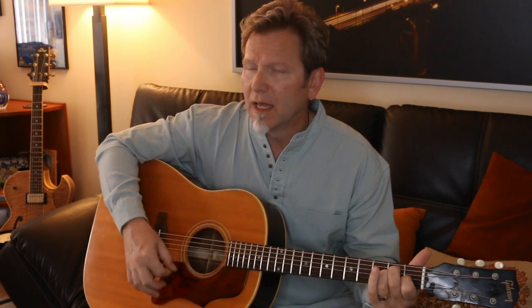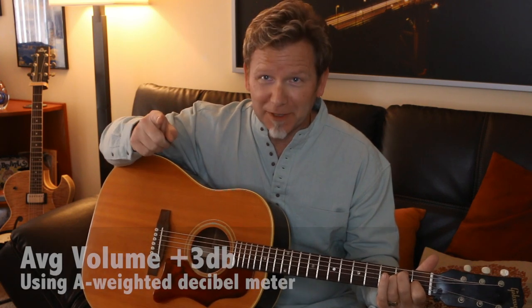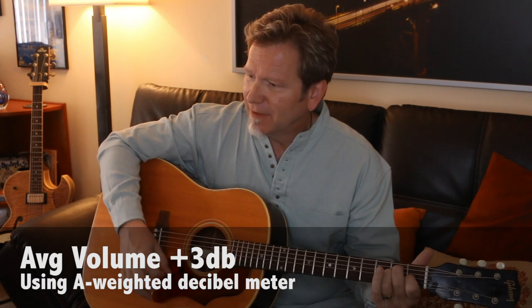I don't hear a large amount of difference in the bass — the bass response seems very similar. I do think the overall volume may be up, not a lot, maybe a couple of dB — we're going to measure that too. And I am hearing more upper mid-range and what I might call air on the top end. I think it will record beautifully with a high quality condenser mic.